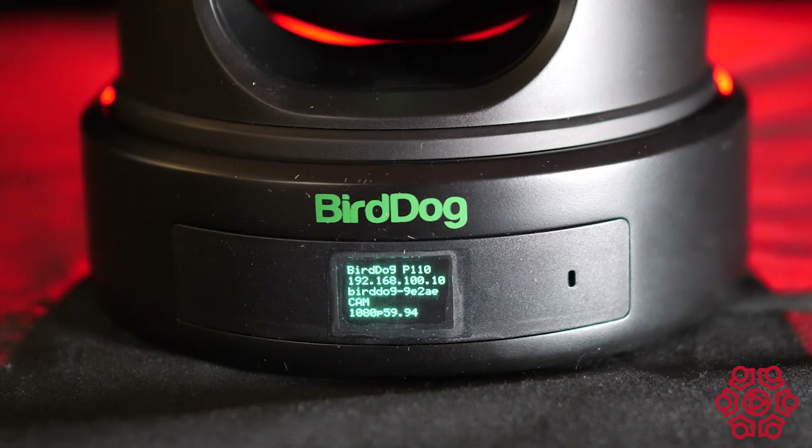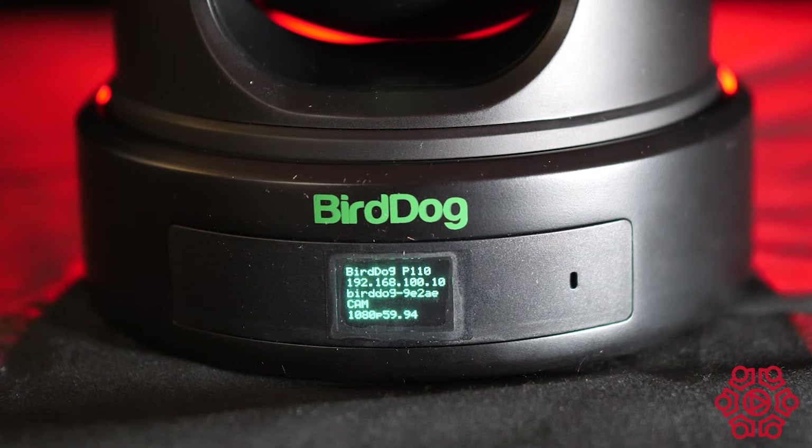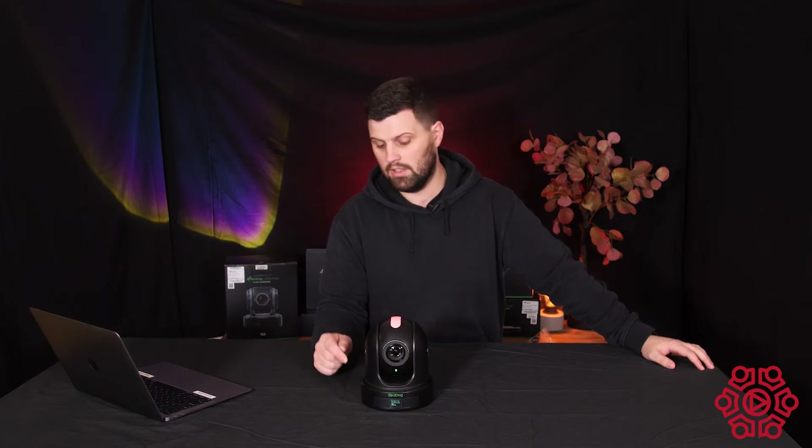The feature I'm most excited about on these cameras is the little OLED display at the front. It displays your IP address and the camera name, which is really handy when you're setting up your NDI network environment. Very cool inclusion.